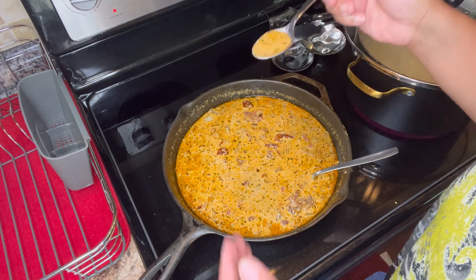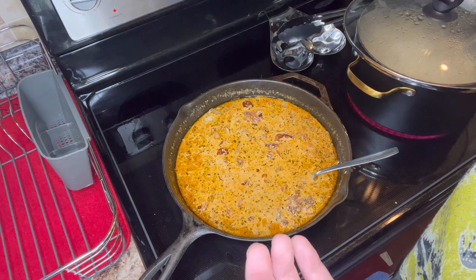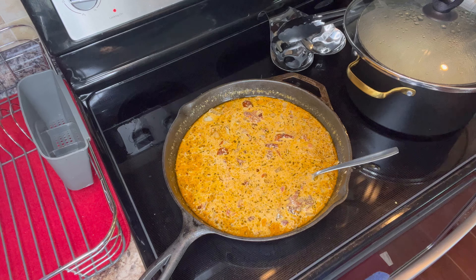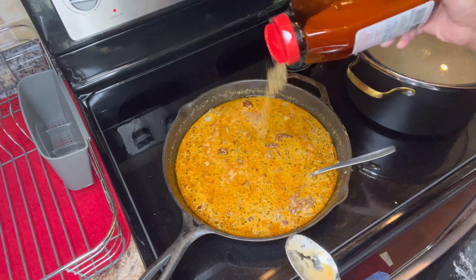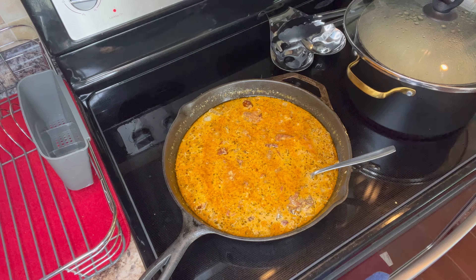All right y'all, because this is your food, this is your meal — you want to make sure that you taste it. Don't be afraid to taste in between while you're cooking to make sure it is going to be top tier for you and your family, period.